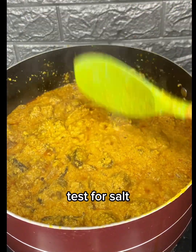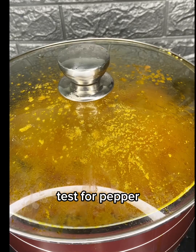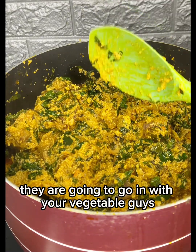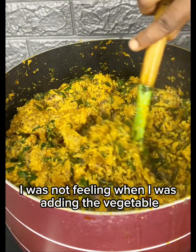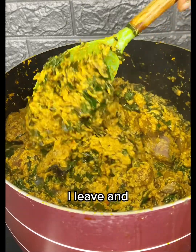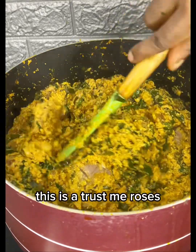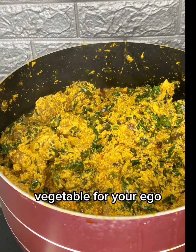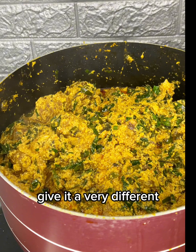Test the soup — test for salt, test for pepper — and allow it to boil for some time. Then go in with your vegetables. I didn't realize I wasn't filming when I added the vegetables, but I added oziza leaf and ugu. Trust me, oziza leaf and ugu is a very good vegetable combination for your egosi; the oziza leaf alone gives it a very distinct, different taste.